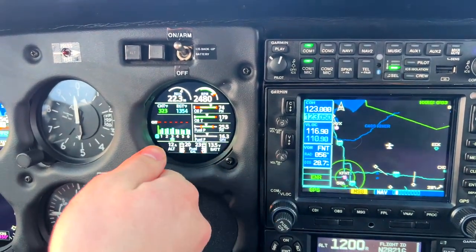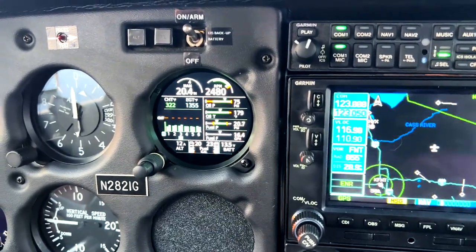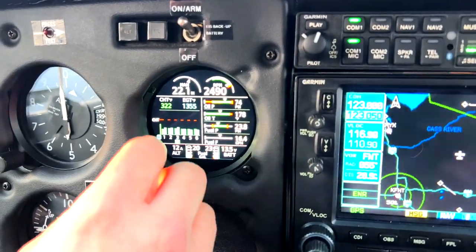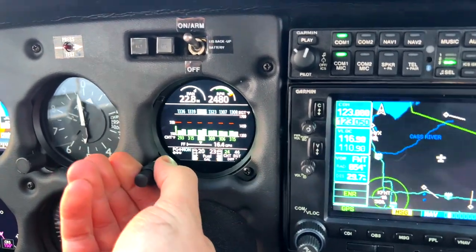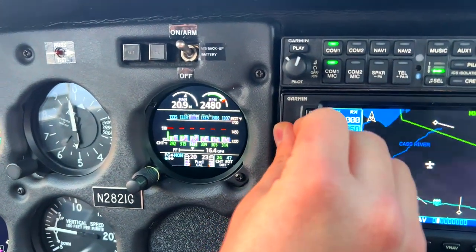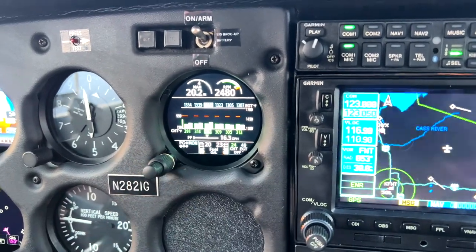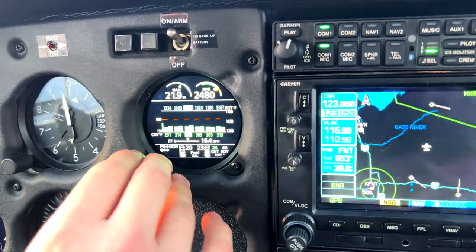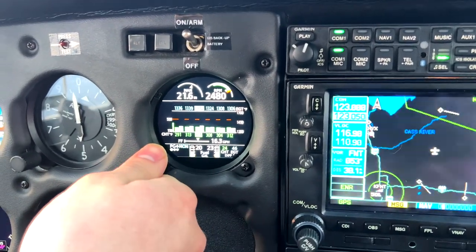Other than that, everything else seems proper. Let's go ahead and demonstrate a couple of features of the 275 EIS. This here is our CHT EGT page. You can use the outer knob to scroll around or you can just tap on what you want. We can see right now that Cylinder 3 is running the hottest on both CHT and EGT, so it's nice that it points that out for you.